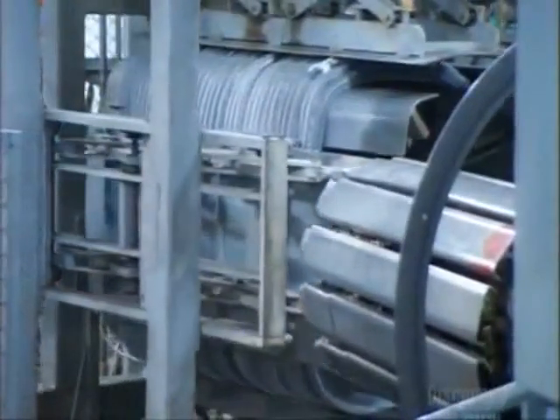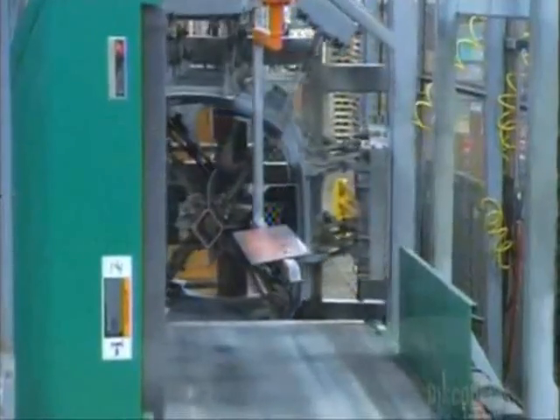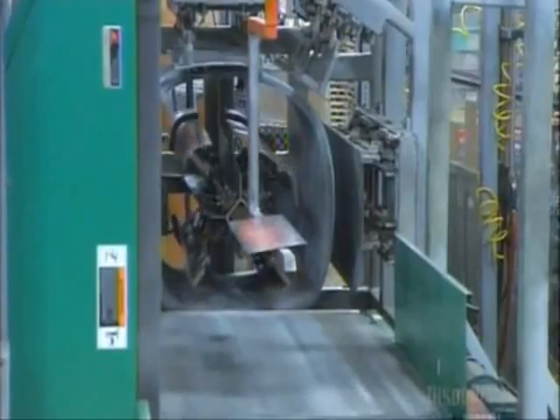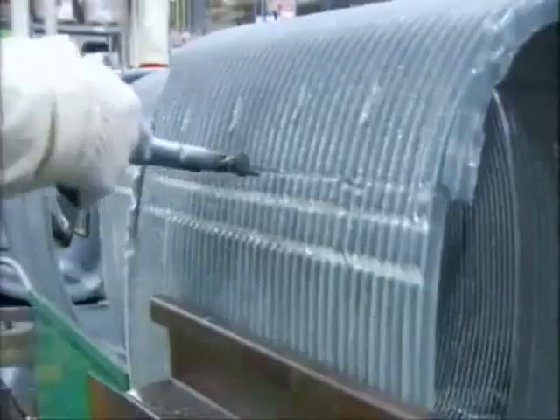The next machine presses the coil on all sides to form it into the shape of the air conditioner. A worker then cuts into the coil and bares a row of tubing. These cuts determine the circuits — the term for the path the refrigerant takes as it flows through the coil.